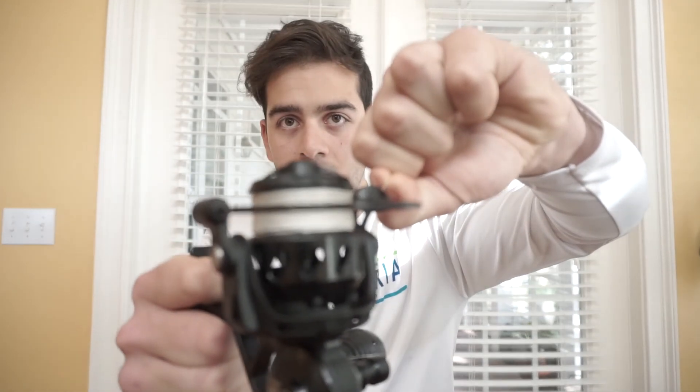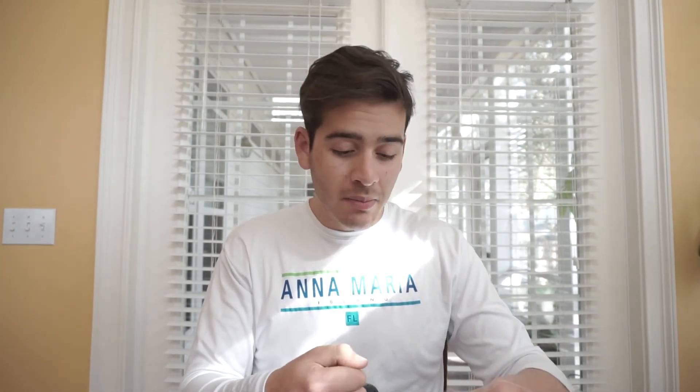Aside from how smooth the reel itself is, the drag is also super nice — as expected from a $500 reel. It's not sticky at all. You can put it all the way down to fish super light or lock it all the way up to that 25 to 28 pounds of drag. It's truly amazing — I can't get over how nice this reel is.